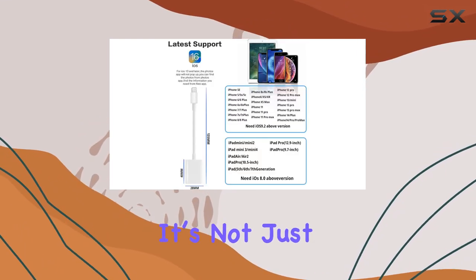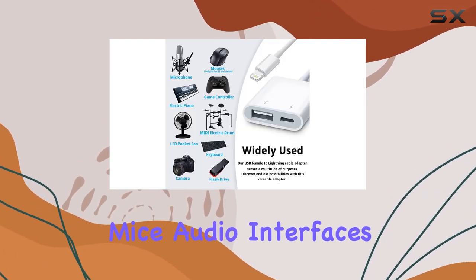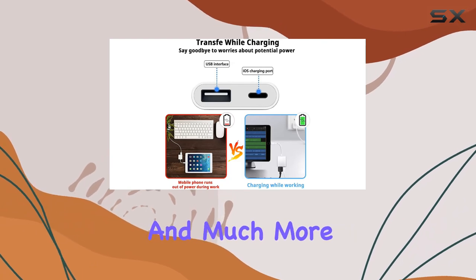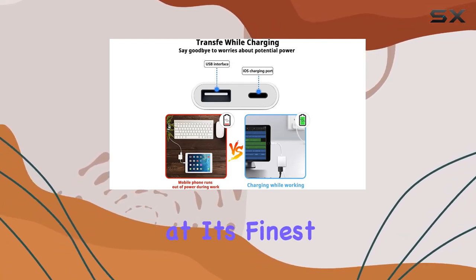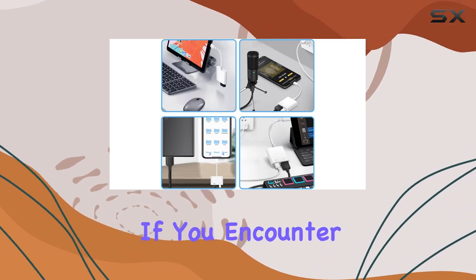The possibilities with this adapter are endless. It's not just for cameras — it works with USB flash drives, MIDI keyboards, mice, audio interfaces, and much more. Versatility at its finest. And to top it off, the customer service is top notch.